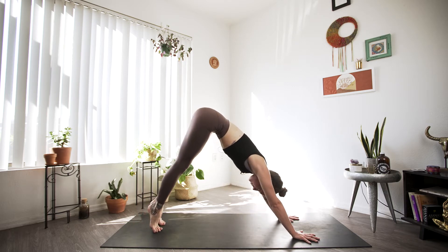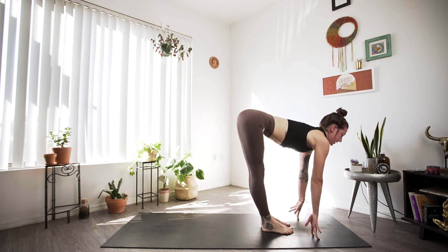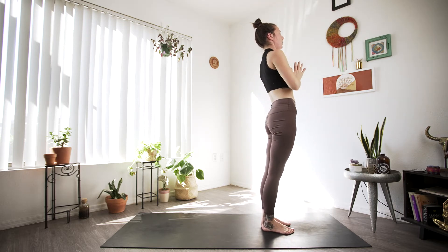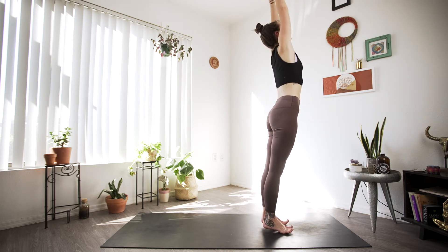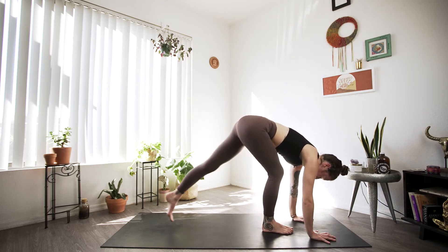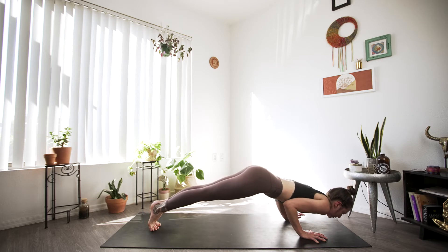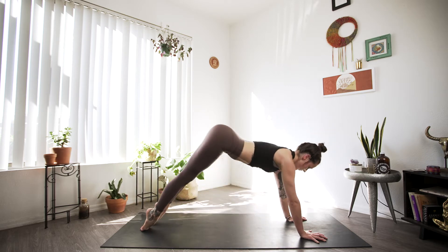Right away, inhale heels up, bend those knees, step or hop to the top of our mat. Inhale halfway lift, and exhale fold. Big inhale as we root to rise, palms up overhead, and exhale palms to heart center and to our sides. Big inhale arms up, exhale fold. Inhale halfway lift, exhale step or hop back finding plank, then we'll go down to chaturanga. Bend the arms, keep those elbows tucked in towards the ribcage, and as we inhale we'll find upward facing dog, and then downward facing dog.